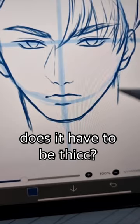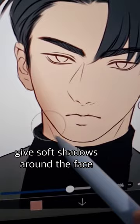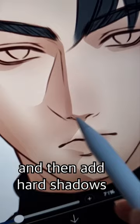Draw line art if you're not lazy, and add color. Add shadows around the face, the eyes, nose, and lips. And then add hard shadows.